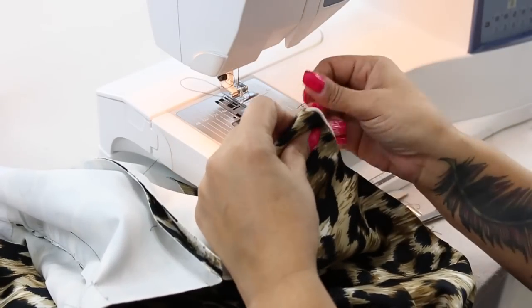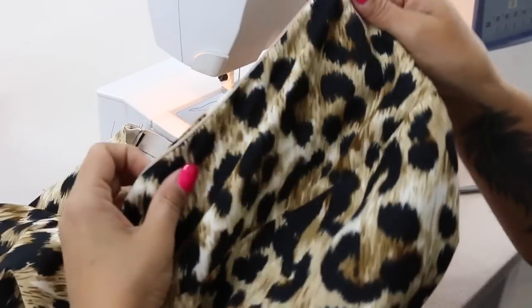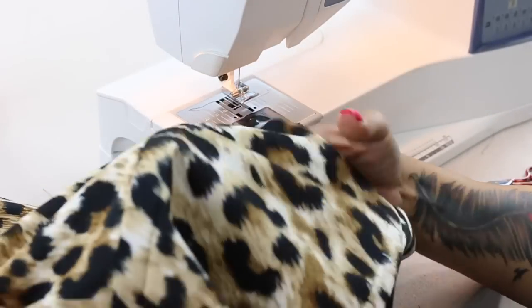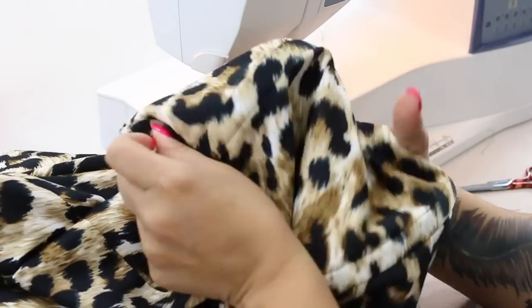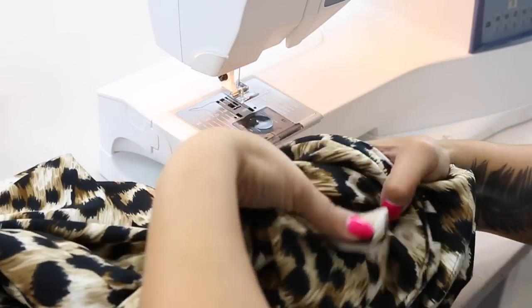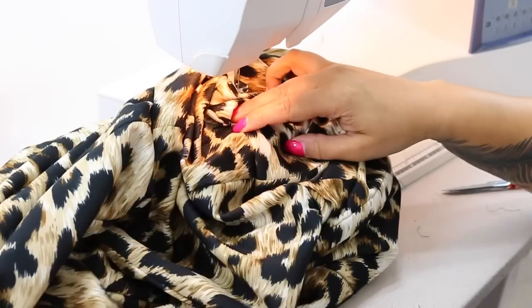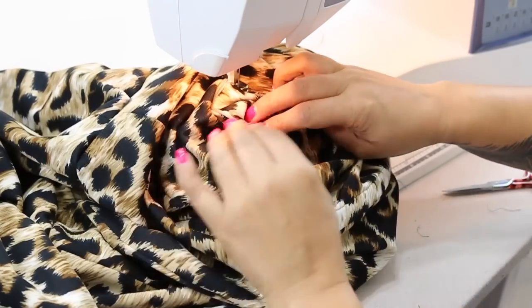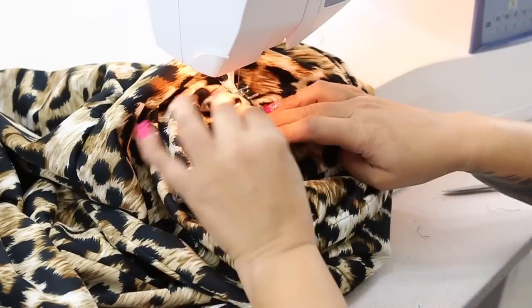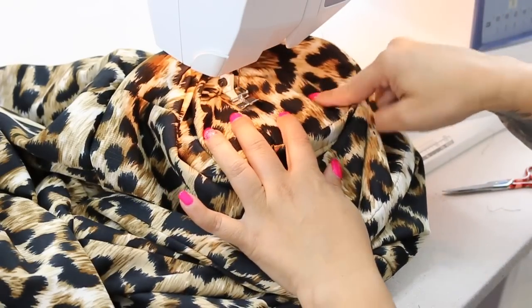Once you turn your lining to the inside, we're going to go ahead and do a little understitching. So we're going to be sewing on the lining portion only. Reach on in there and making sure that you feel your seam allowances should be facing down towards your waistline. And we're going to stitch pretty close to that edge through all layers, only on the lining side, all the way across the back and the front.